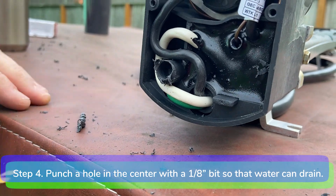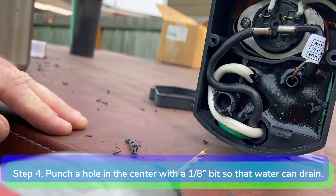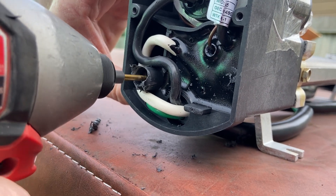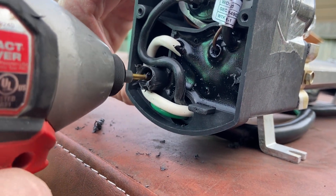Step 4. Using a 1/8 inch drill bit, punch a hole in the center so that water can drain from the heater. Be careful not to go too deep with your drill bit.